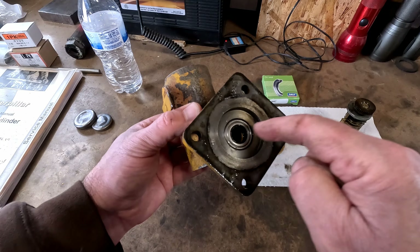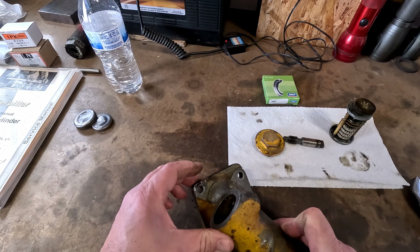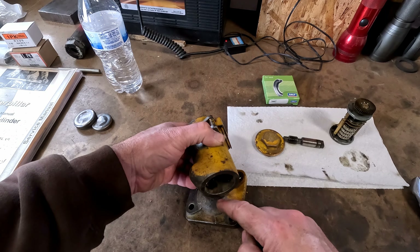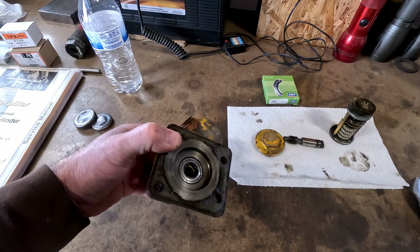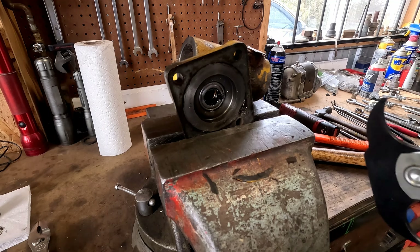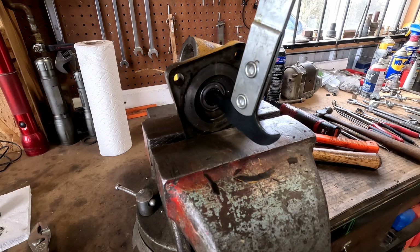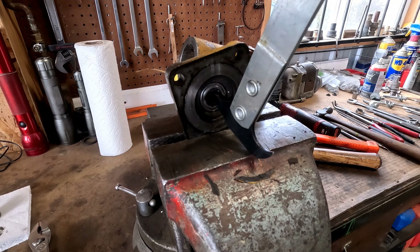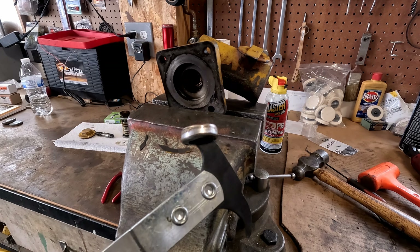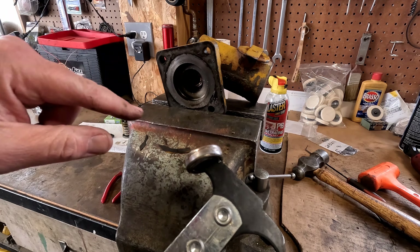Before I clean this thing up, I'm gonna pop that seal out of there — I've got a new one right there. Might be able to get in through here, or I might have to just yank it out with my puller too. This thing never works — I think I've used it on every seal imaginable and never gotten one out with it. This time it worked! If you want something to work, you've got to bad-mouth it.